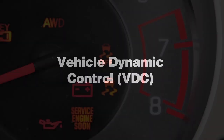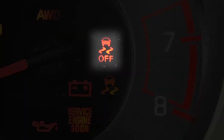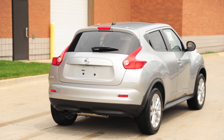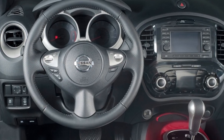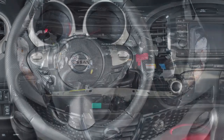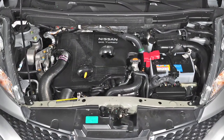Vehicle Dynamic Control system uses various sensors to monitor driver inputs and vehicle motion. Under certain driving conditions, it controls brake pressure and engine output to help the driver maintain control of the vehicle.